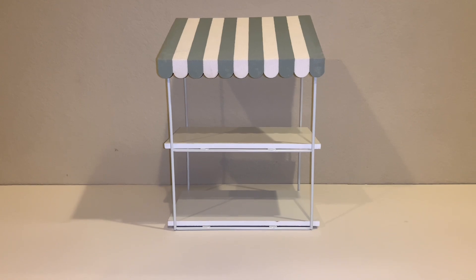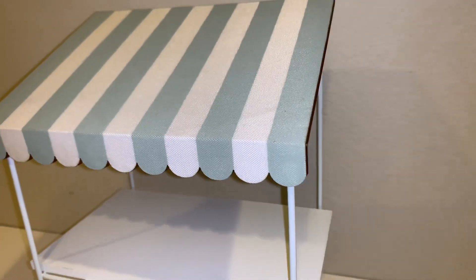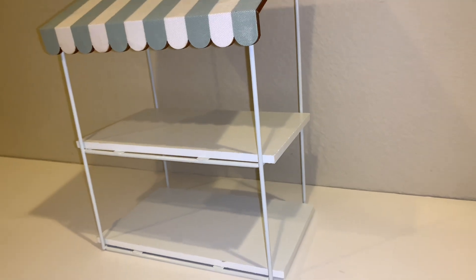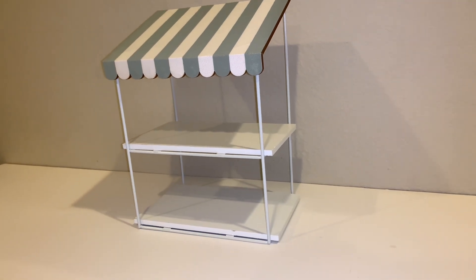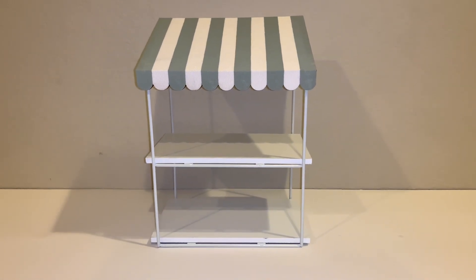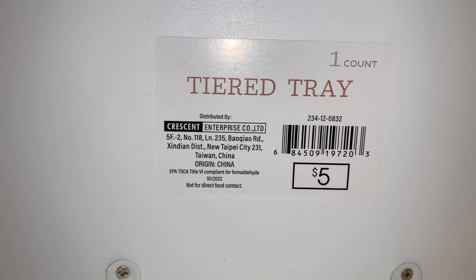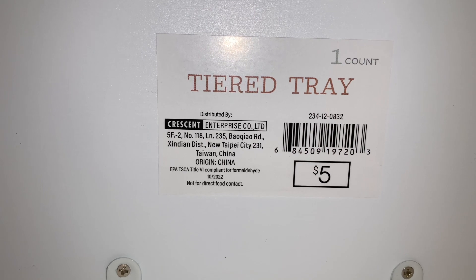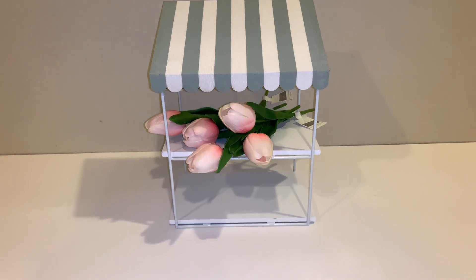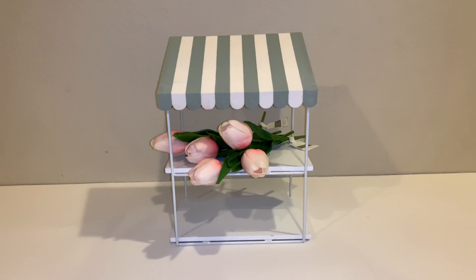I saw this online — someone else posted it and I was like, I want one of these. I had not seen it the other times I went looking at Easter stuff at the dollar spot, but today was my lucky day because my store had put it out and there was a bunch of them. This is called a tiered tray, it is $5, and it is gorgeous. I put the tulips on it again just so you have an idea of the size — it's not super large, but it's a super cute size.